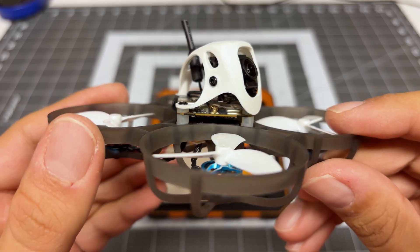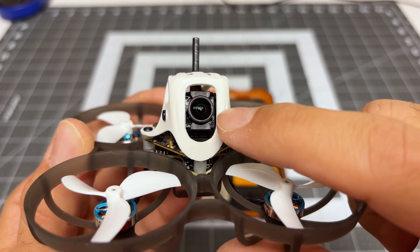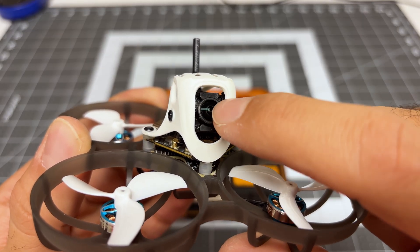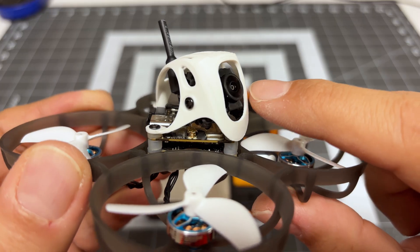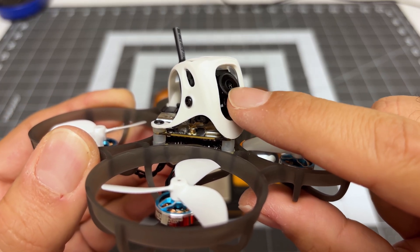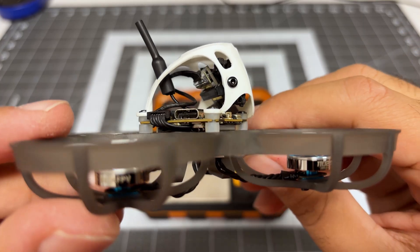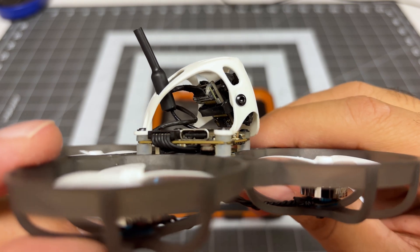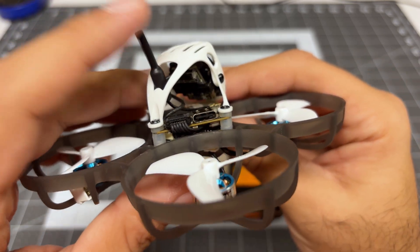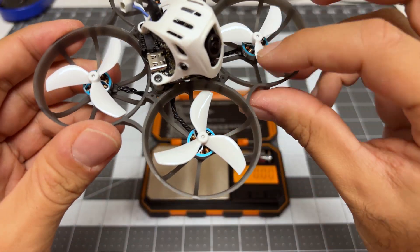Here's the quad assembled and ready to go. You can see that our modified camera actually fits in here perfectly. I did have to put a couple of dabs of glue on the BetaFPV holder just to make sure it doesn't pop off, but it fits perfectly. As I move this up and down, left and right, we can see there is no interference with the canopy — the camera is perfectly isolated, which is what you want. You can see how I've routed the camera cable, trying to keep it as tidy as possible. Just like my Meteor 65 Pro review, this antenna just kind of sits there and dangles.